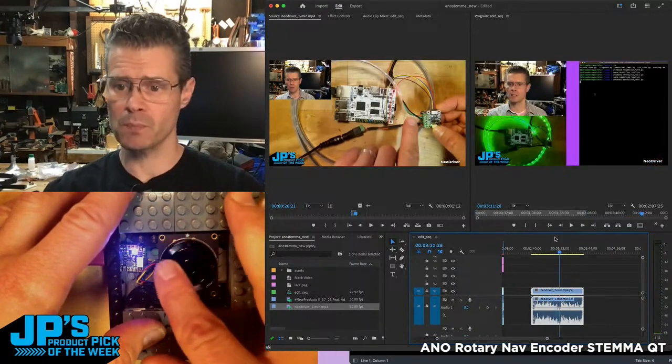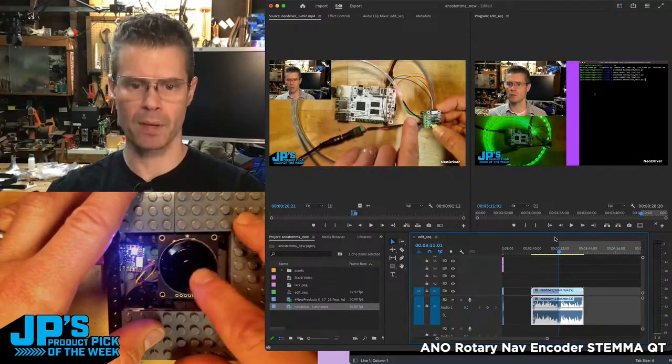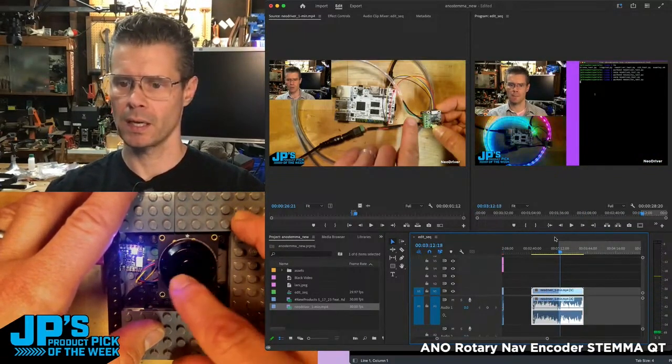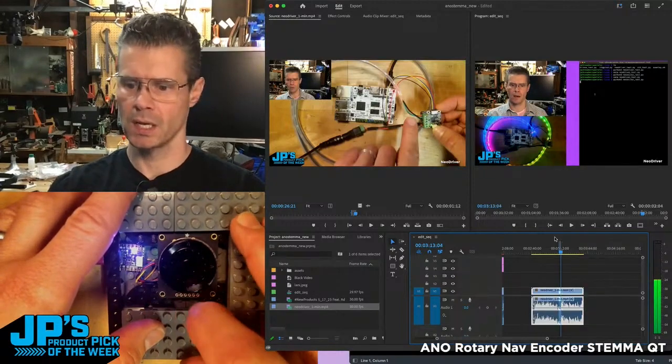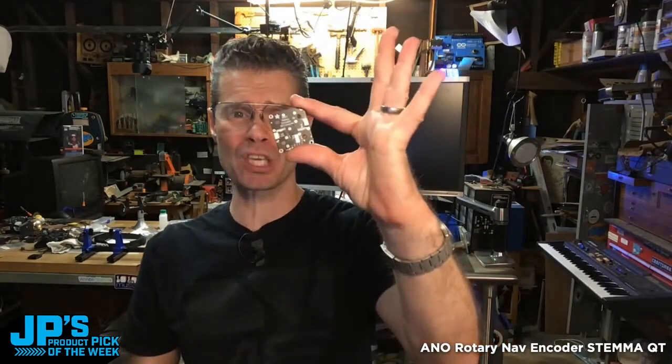If I find a spot where I want to place an edit — let's say I want to set the end point — I press up on my nav wheel, scroll over, and press down to get the out point. It is the A&O Rotary Navigation Encoder with I2C over Stemma QT.